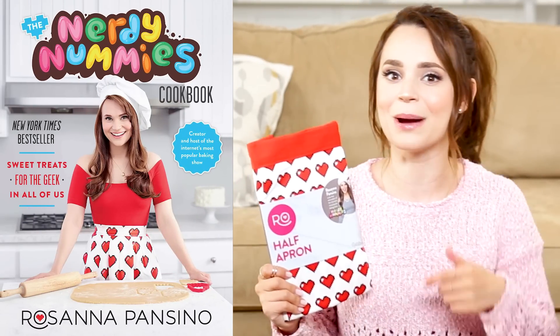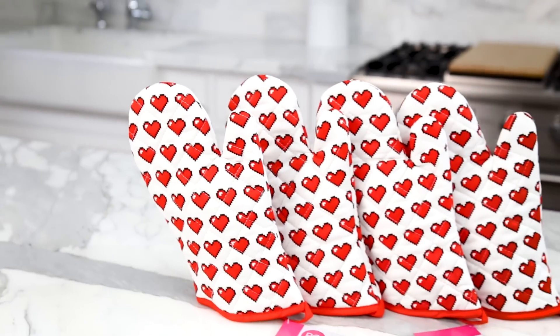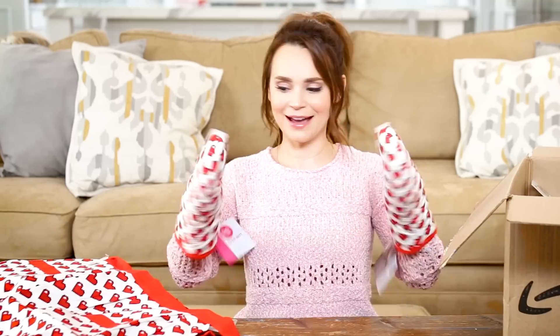I got so many requests to make the apron that was on the cover of the Nerdy Nummies cookbook. That apron was actually made by my mom, and I love you mom, but we made them a little better because we put pockets on them. And we made matching oven mitts — it's a set!